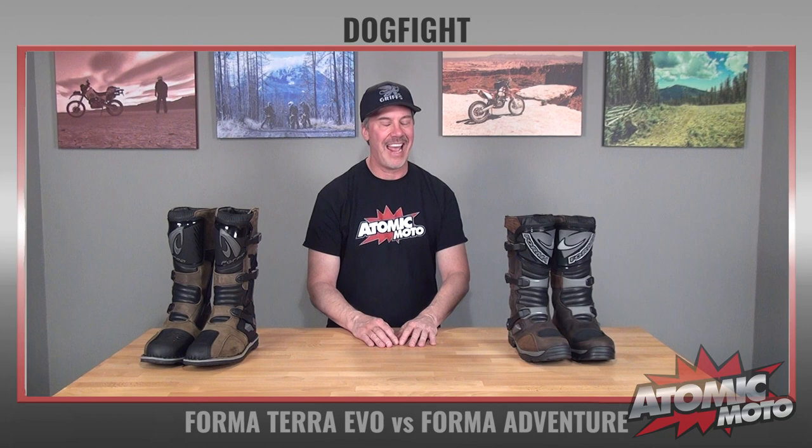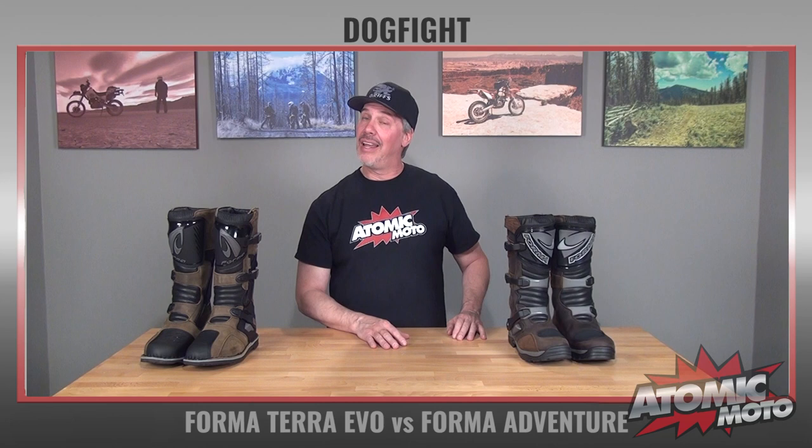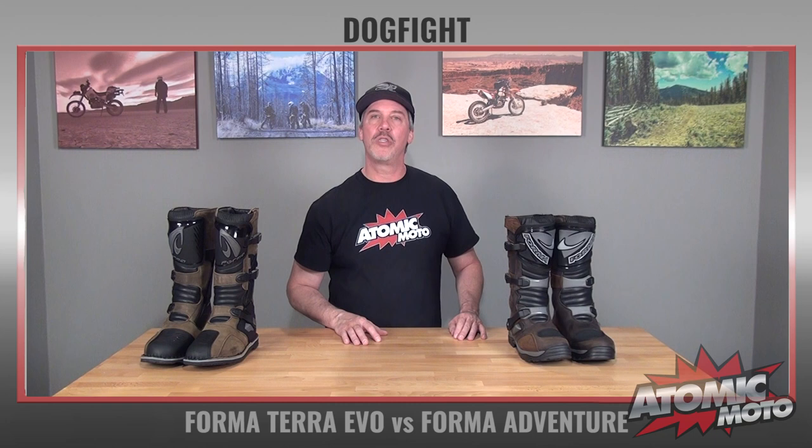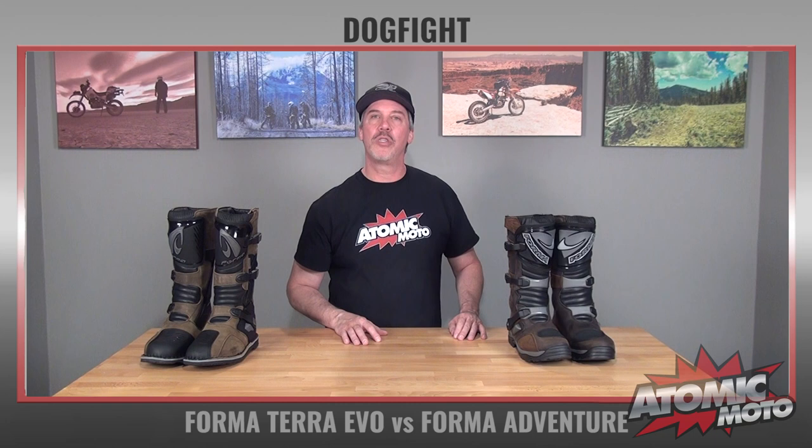That's the breakdown of these two boots. We hope it's been helpful. We are Atomic Moto at www.atomic-moto.com, home of the bombers. We are mission focused on getting you the right gear for you, your bike, and your type of riding. We spend a lot of time trying to understand product — diving into it, trying it, working with it both in the office and out in the field — in hopes of giving you good information you can use to make the right choice. We have great policies like fast, free shipping and easy returns. We have a YouTube channel which we hope you subscribe to and refer your buddies to. Thanks for tuning in — we hope to see you out on the bike.